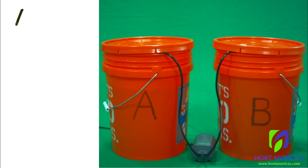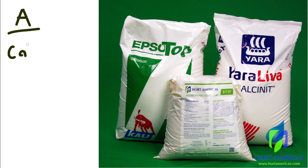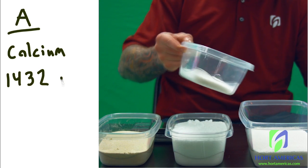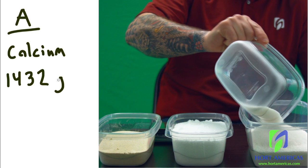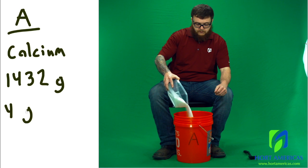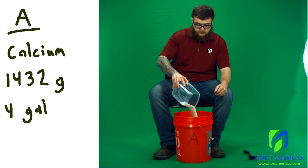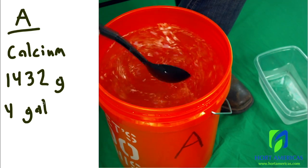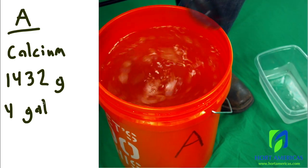Let's start by building Stock A, which contains our calcium nitrate. From our previous calculation, we determined it needs 1,432 grams added to our four gallons of water. Simply add the calcium nitrate to the four gallons of water and stir vigorously until fully dissolved.